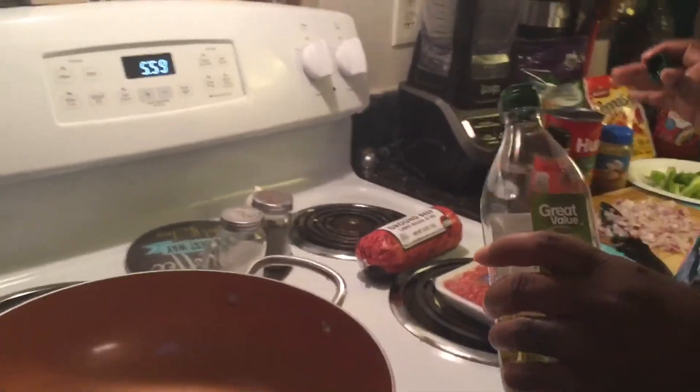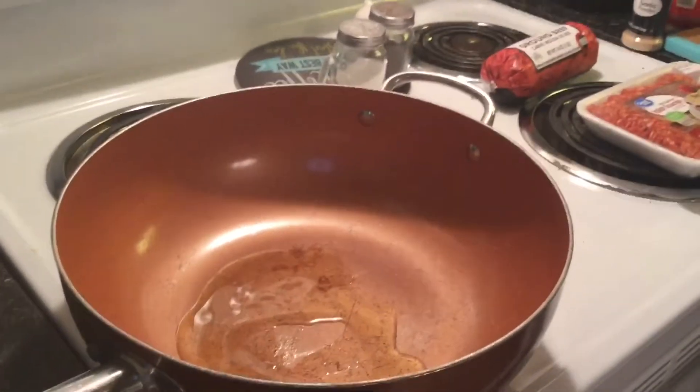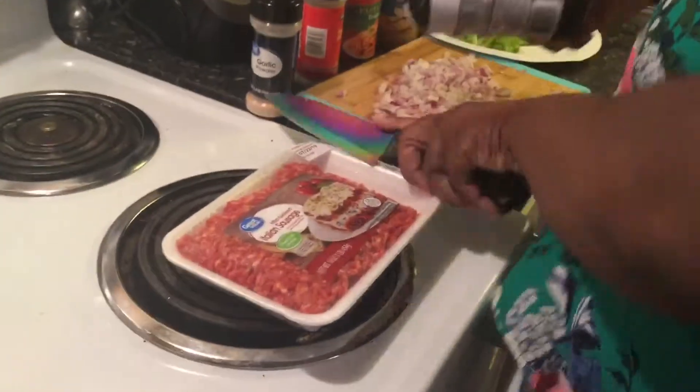Even though I'm making ground beef and ground Italian sausage, I always like to put a little bit of olive oil in the pan so it won't stick. We'll go ahead and get started on this.